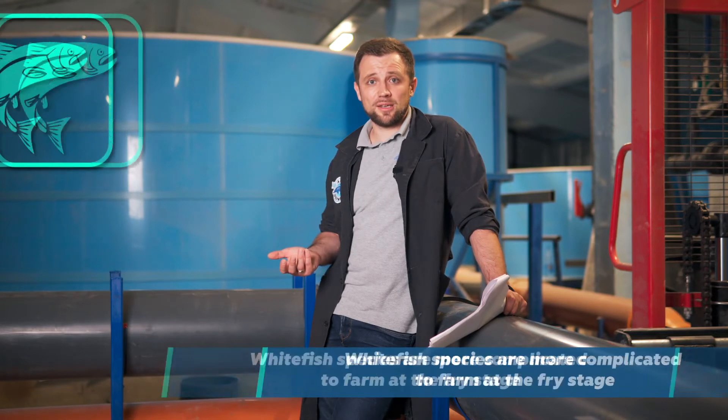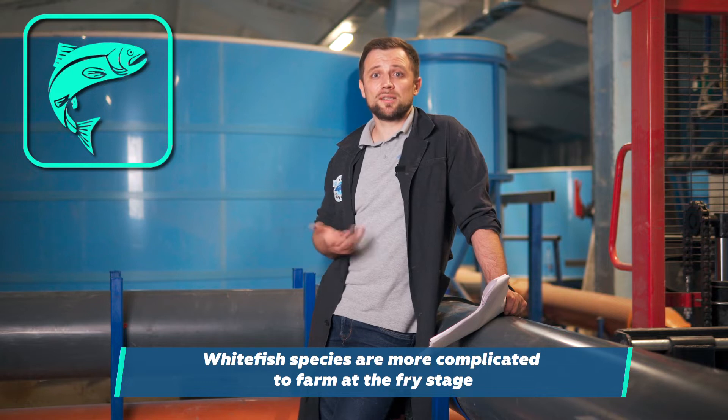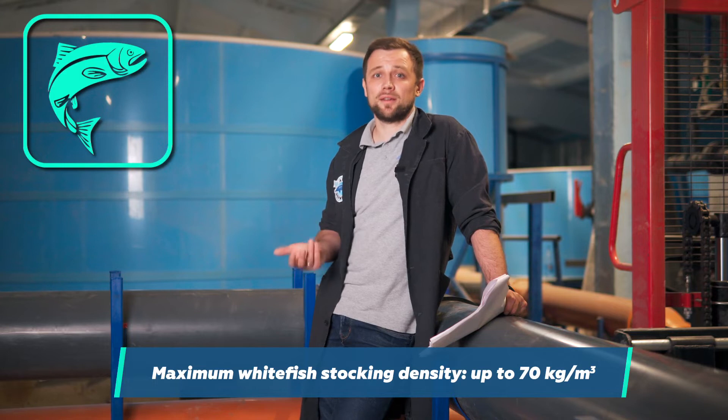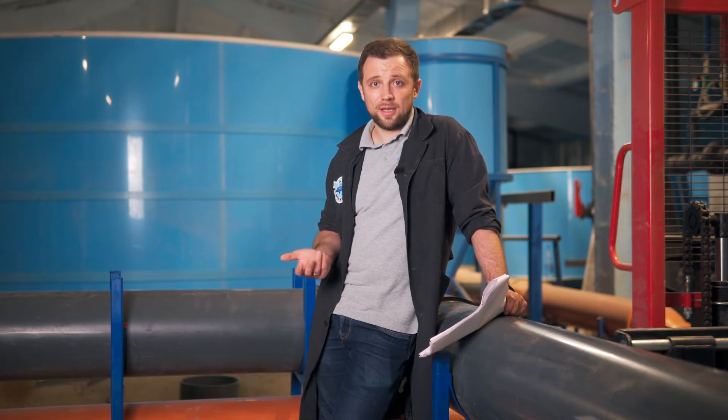It's more difficult to farm, especially at the fry stage. As for the maximum stocking density, I would not recommend more than 70 kilograms per cubic meter. For trout, it's 100-120 kilograms per cubic meter. To conclude, if you are sure of strong sales at a good price, whitefish is a suitable type to farm in RAS.